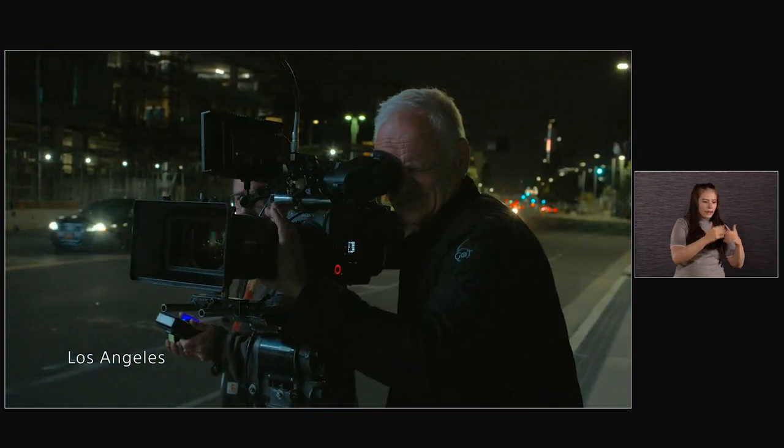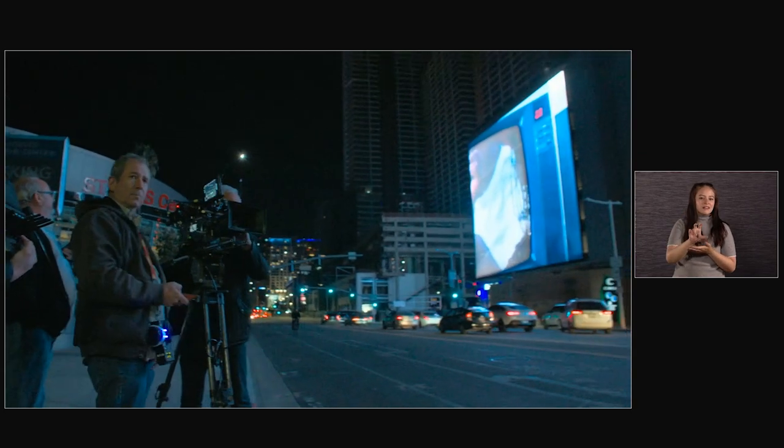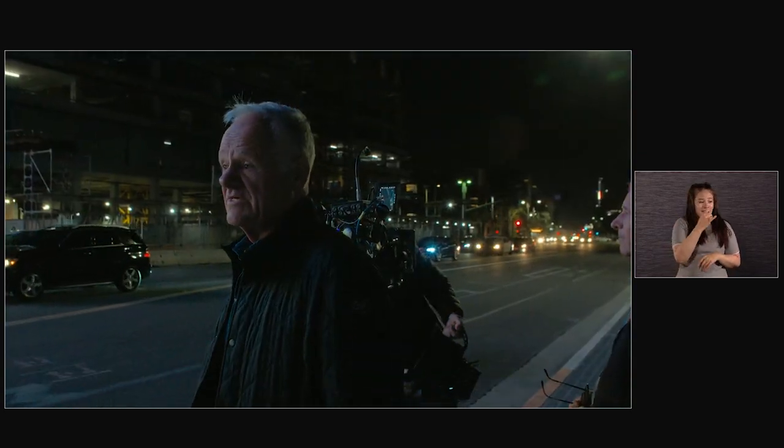Even out here with these billboards — with anything else, we'd have to put a must-go up the street, a BB light down the other way. I think it would be smart to sell your stock in BB lights right now. Blacks look solid; it's hanging on to detail in this incredibly bright billboard really well, and also digging into the shadows.